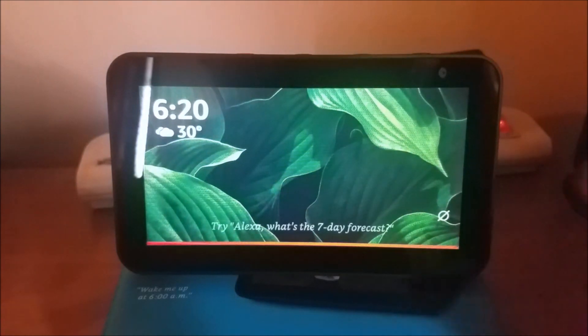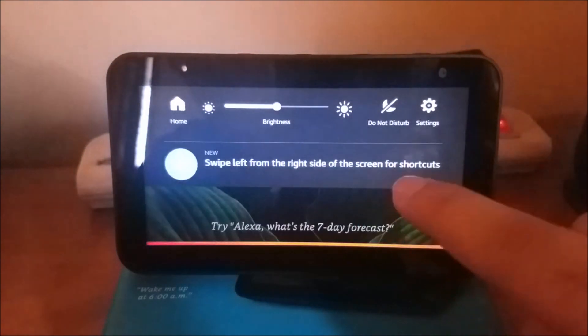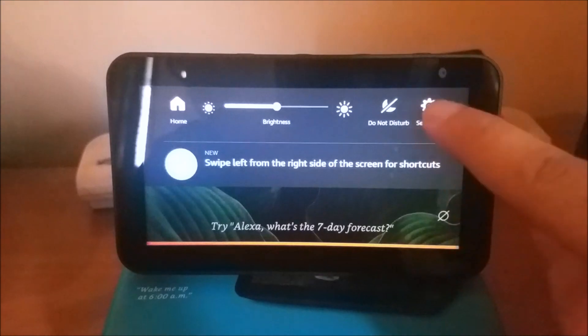First up, you want to navigate to the settings option on your Echo Show 5. Swipe down on your screen and click on settings.